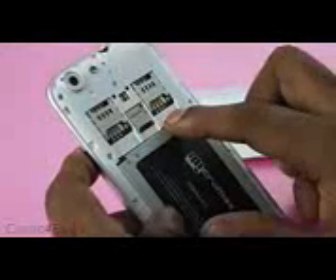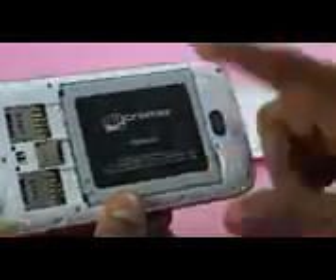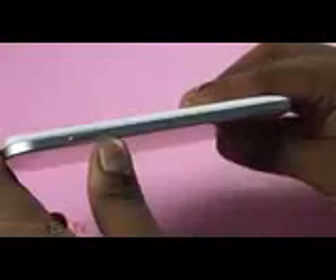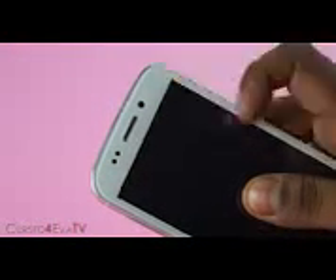Inside you've got two full-size SIM card slots, the microSD card slot, and the 2000mAh battery. The Canvas 4 is pretty slim at just 8.9mm. It's a little heavier than the Canvas HD, weighing in at 158 grams, but this is owing to the use of metal and it actually feels pretty solid. You also have a notification LED at the top right corner.